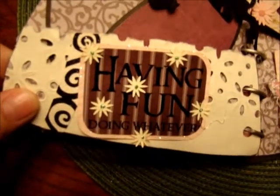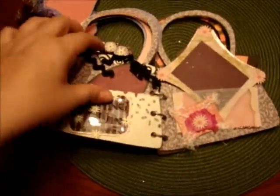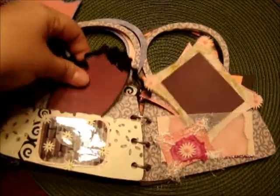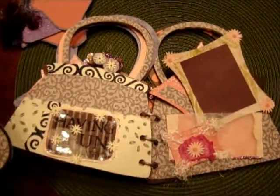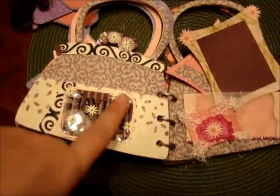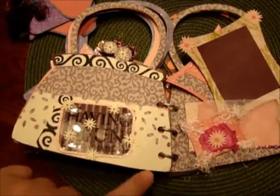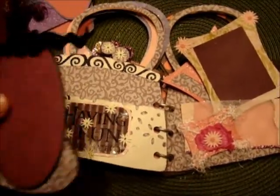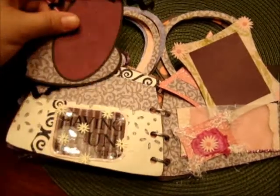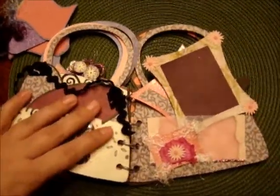Over here we have a little pocket that says 'having fun doing whatever.' I thought that was great for a little diva — they always say 'whatever' and do what they want to do. Jolie's flowers are all over this one, enhanced in the middles with some Martha Stewart glue that makes the middles pop out. You have two tags here that slip right in, and there's plenty of room in this pocket to fit more.